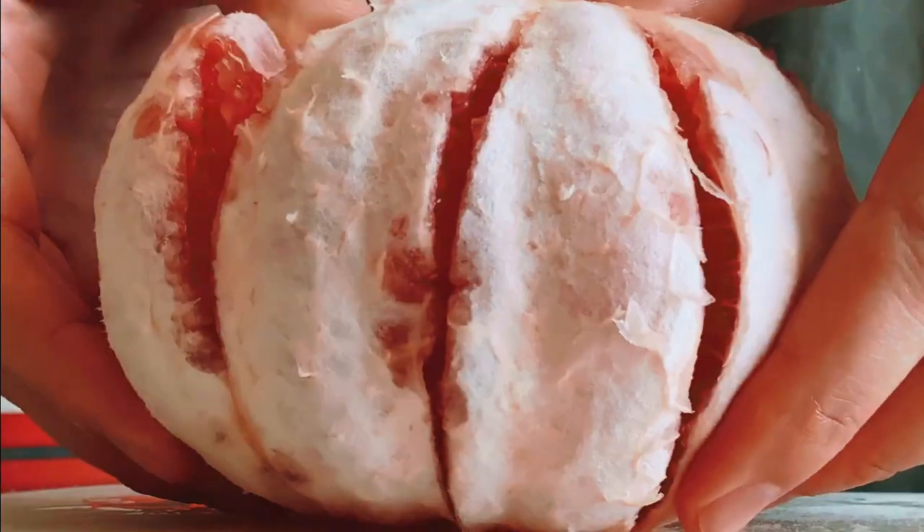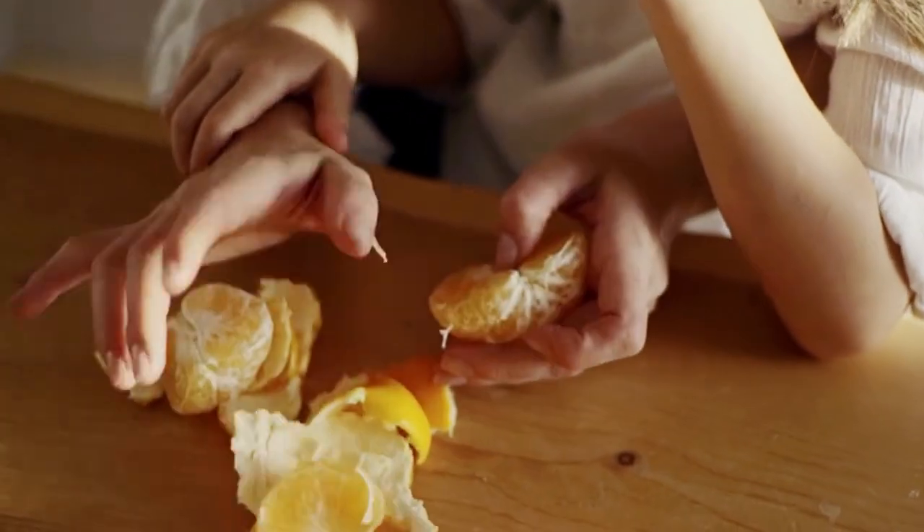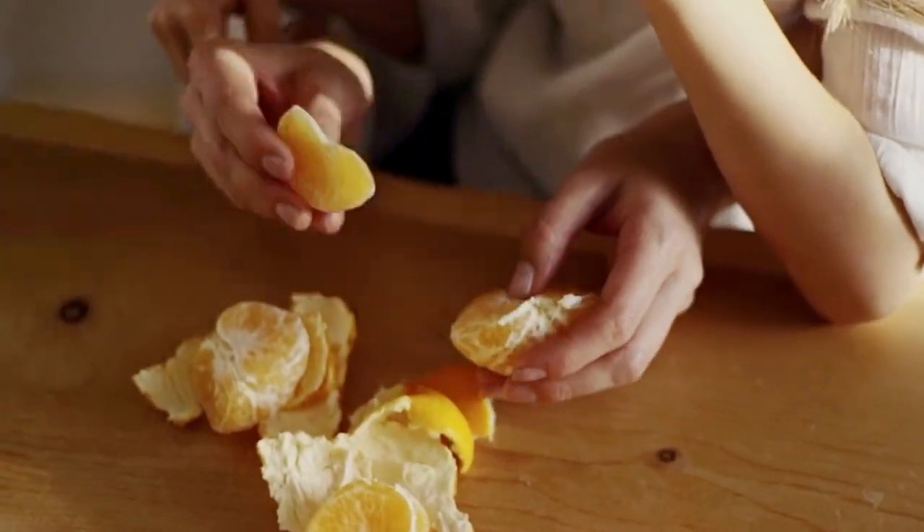Tangerine and grapefruit. Start by getting your thumb in at the stem and peel it by hand. Then pull the sections apart and eat the sections.